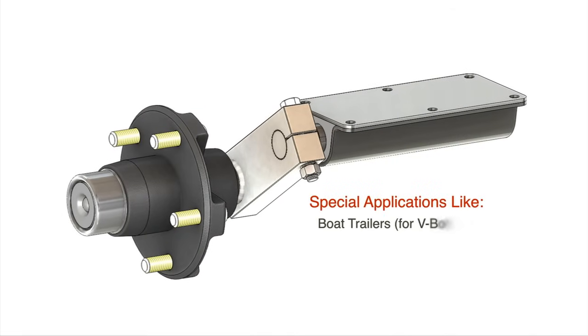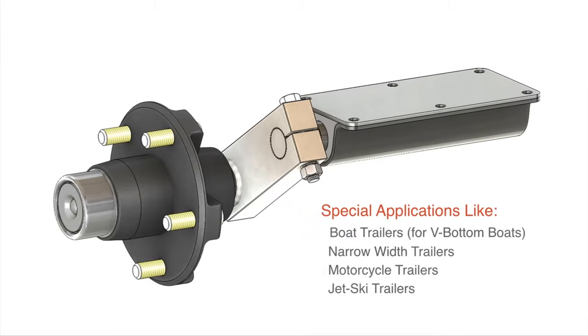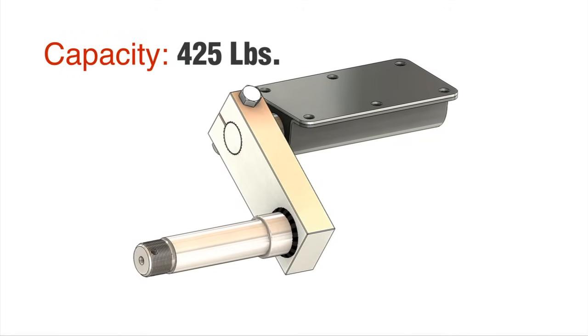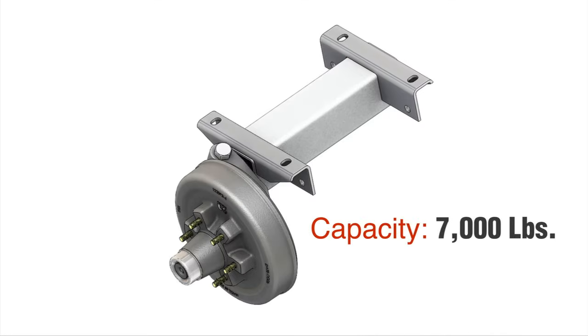Our FlexiRide half axles are perfect for special applications where full beam can't be used. The capacity ranges from 425 pounds — one of the lightest suspension systems on the market — to 7,000 pounds.